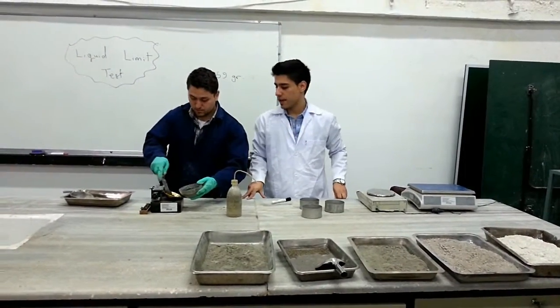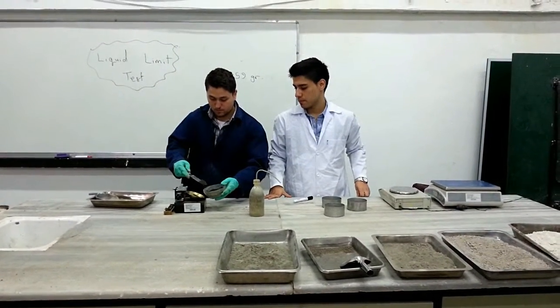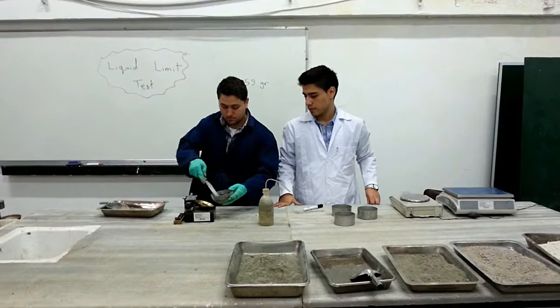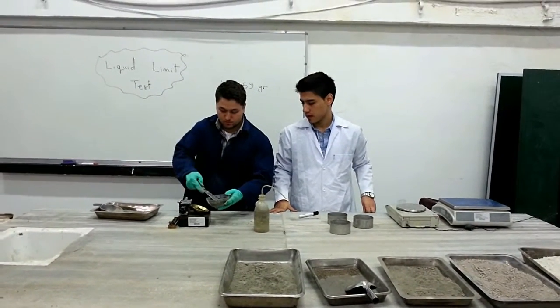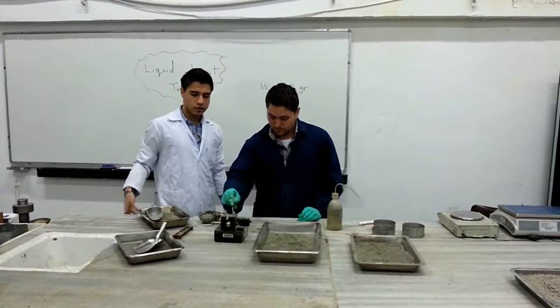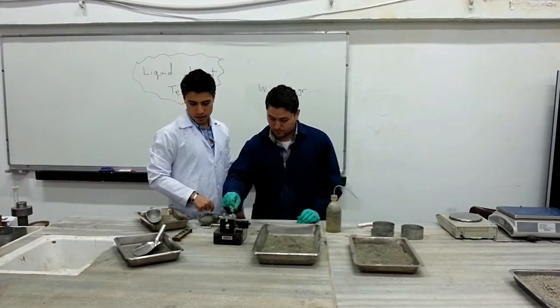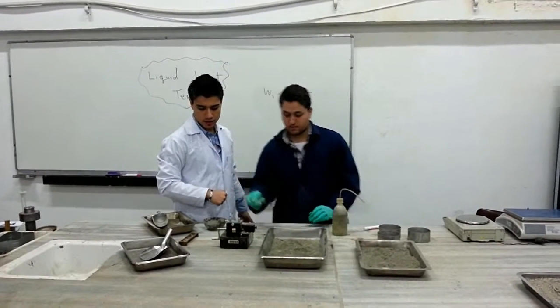The next step is to place the paste into the brass cup and try to level it up. Then we use the grooving tool and groove along the center line of the brass cup, as you can see.